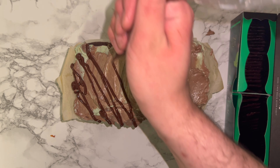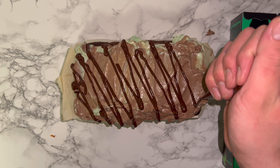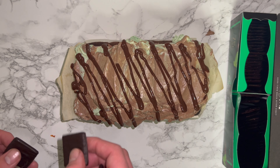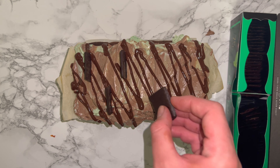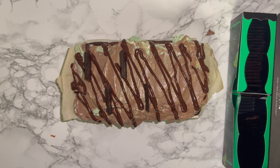I like to drizzle over some chocolate ganache — I just had some to hand but you can use any chocolate sauce if you have some. Then I place these mint chocolate thins, which I just called After Eights, which are perfect for this loaf and tie into both the chocolate and mint flavour.